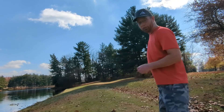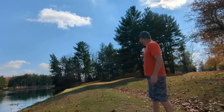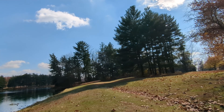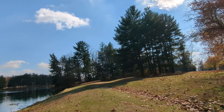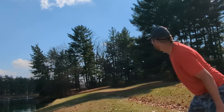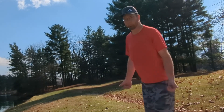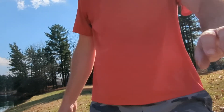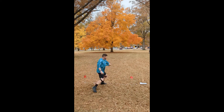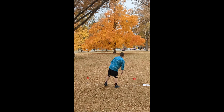We got a beautiful shot. Hole 18. Way up there in the trees. We got a lake to the left. Let's see if I can throw this FD in the lake. Perfect. Let's see the basket from there. It's stable. It's stable. Nice.